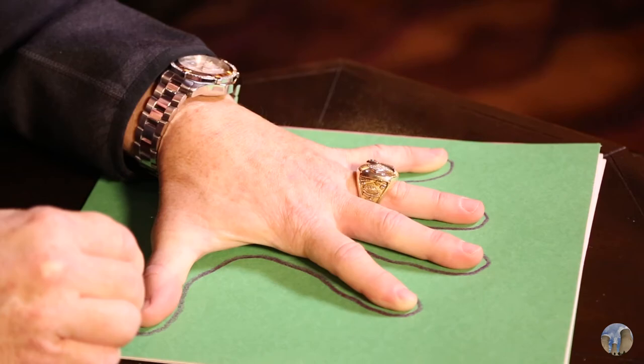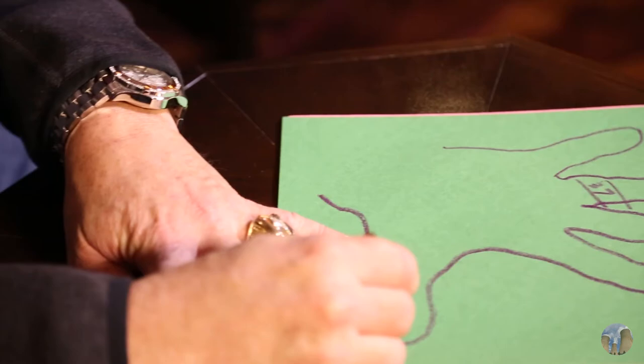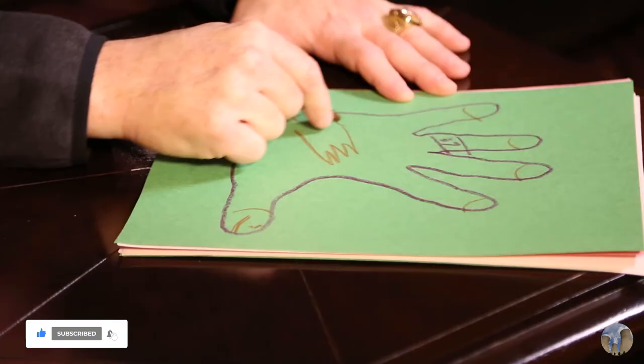And here's the head — the most important part of this hand turkey. Look at that Super Bowl ring right there. I make him number 37 every year because that was Super Bowl 37. And this turkey gets a smile and a bit of a chucky brow right there.